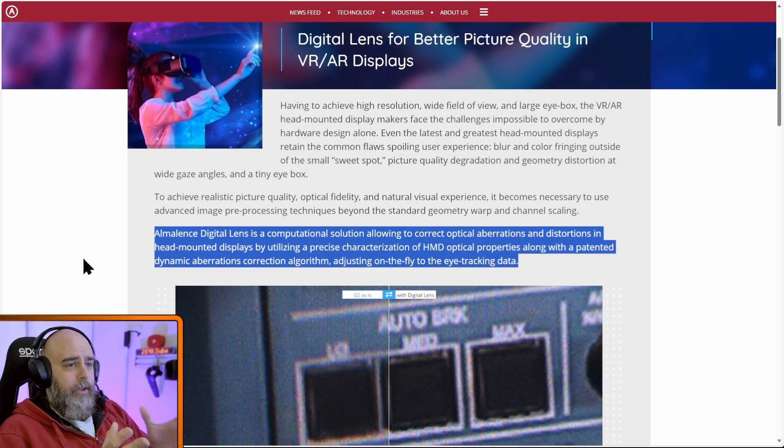If we go onto their page we can see from their spiel what it does: AmaLens digital lens is a computational solution allowing correction of optical aberrations and distortions in head mounted displays, by utilizing a precise characterization of HMD optical properties along with a patented dynamic aberrations correction algorithm, adjusting on the fly to the eye tracking data.